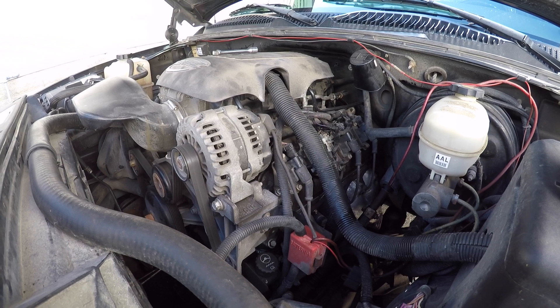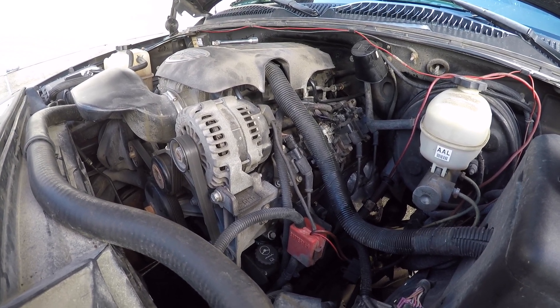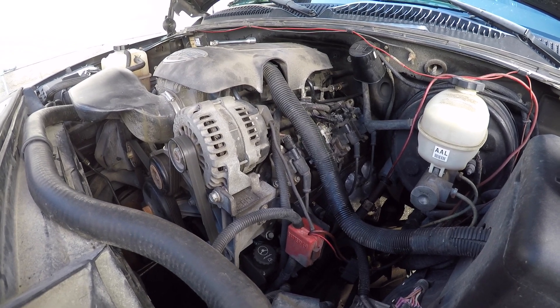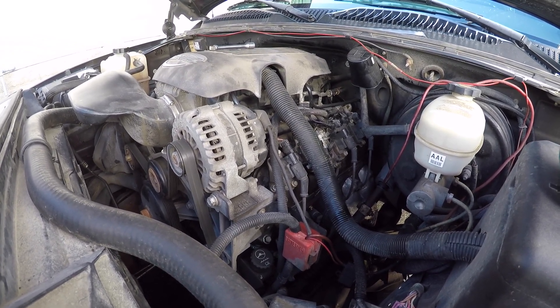YouTube, how's it going? Biker Mike here. This video is going to be on diagnosing a cracked cylinder head on a General Motors 5.3 liter Vortec engine.